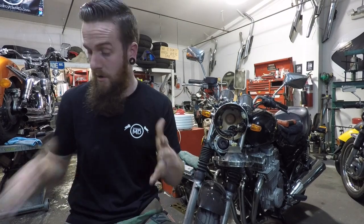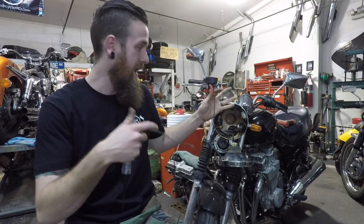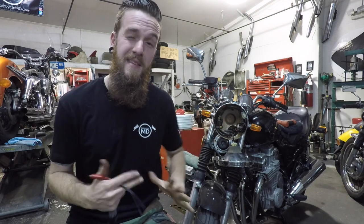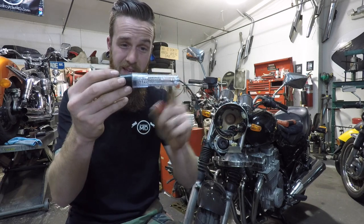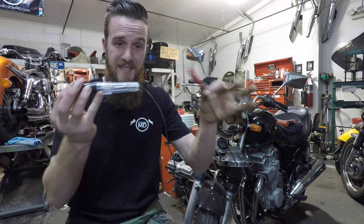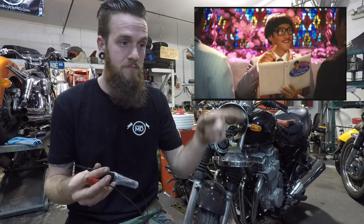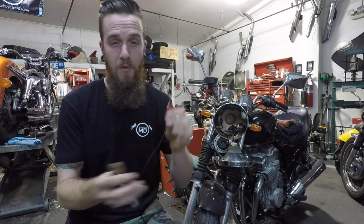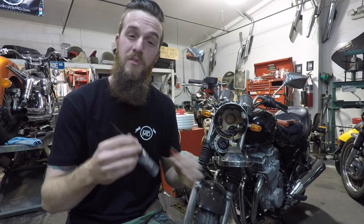So what the heck is a test light? All it simply is is a piece of wire that can be connected anywhere to ground — the negative part of the battery, any metal component that's not rubber-mounted. This end can be touched to a power side, and in between is a light. All it does is complete the pathway — like a circle with no corners. You can also use it reversed, putting it to the positive side to test grounds.